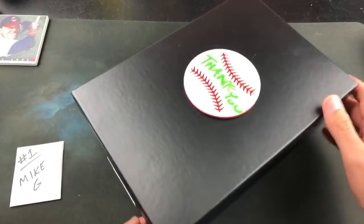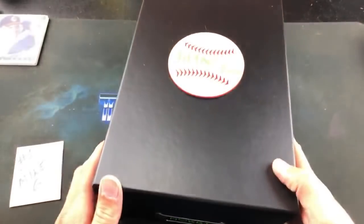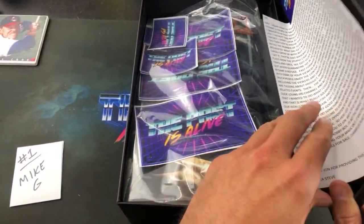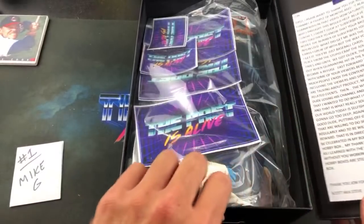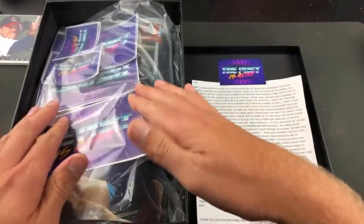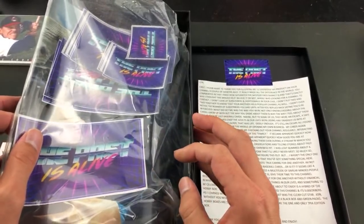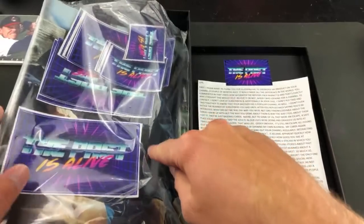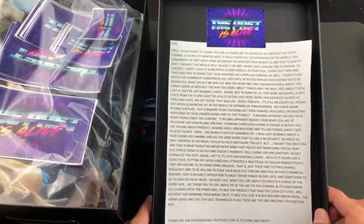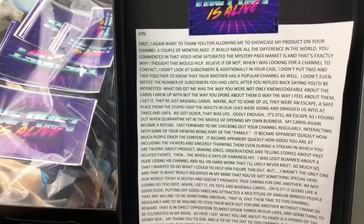I peeked inside this one — very well done, nice product. It's kind of a one-of-a-kind mystery box where you get an entire hobby box full of packs. There's a note right on top and a ton of Past is Alive stickers, which is awesome — I'll be sending those off to participants. Underneath the stickers there's a Nolan Ryan Beckett. But first, let's read Scott's note — it's a long one.